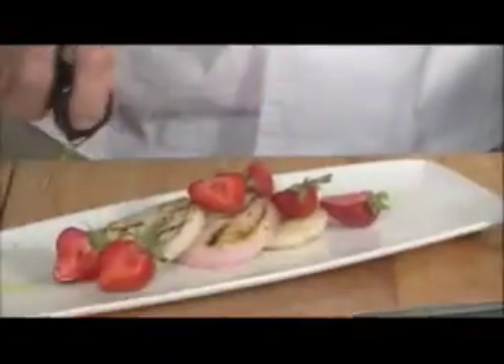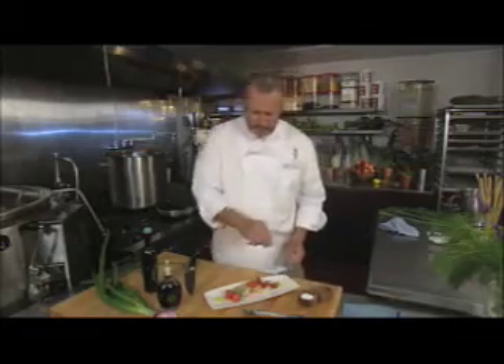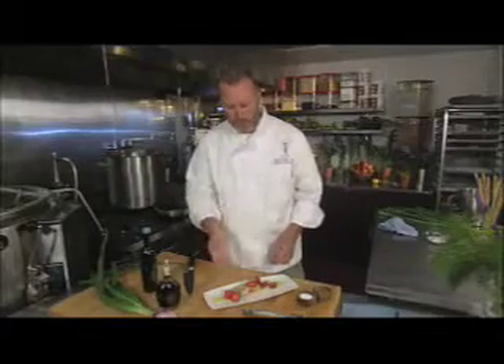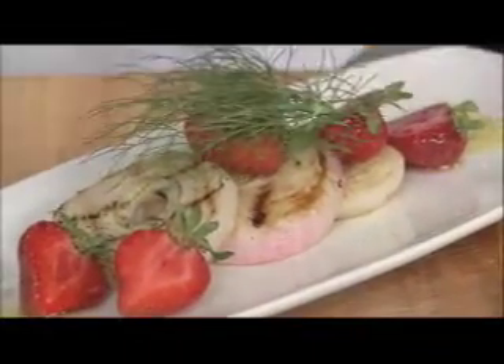It's a young onion, so it doesn't have a lot of bite. It's still sweet because it was picked from the field. Put a little salt and pepper. You want a little bit of a crunch — the cold texture of the strawberry and a crunch from the onion.